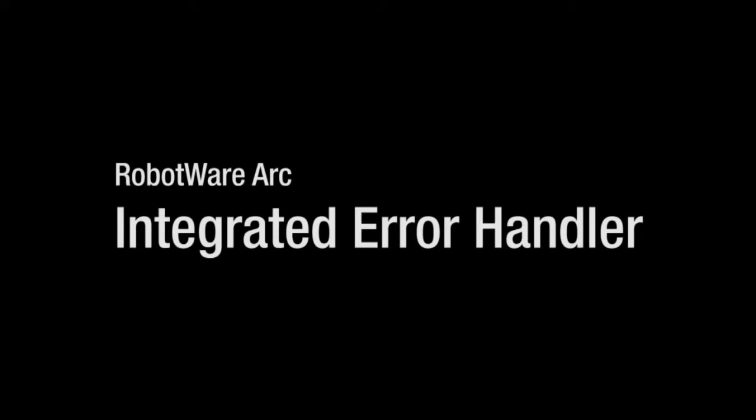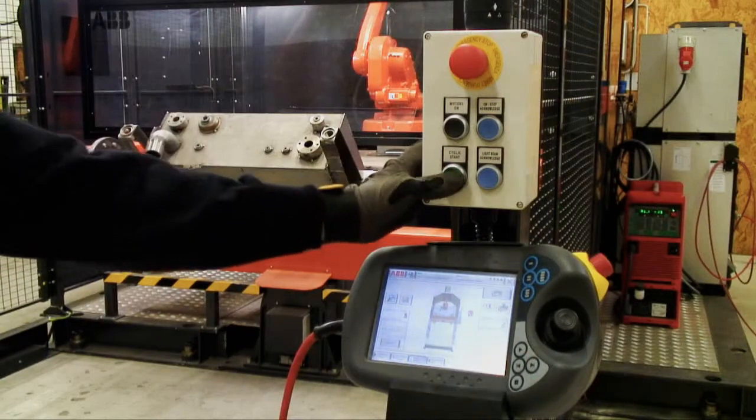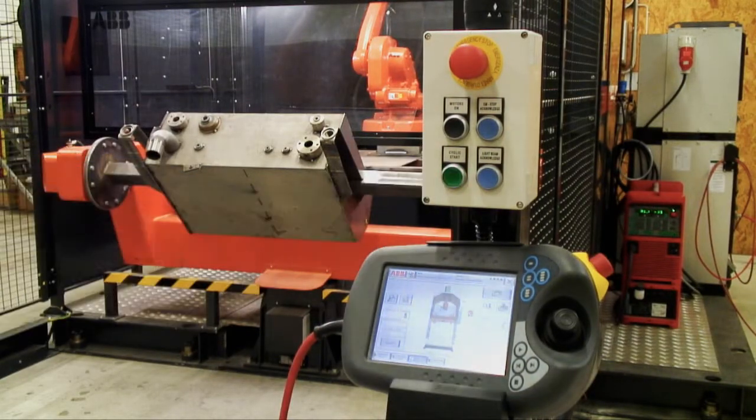ABB's Integrated Error Handler helps the operator to quickly recover from a weld error and bring the robot back in production.